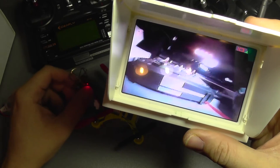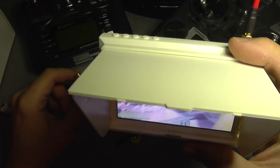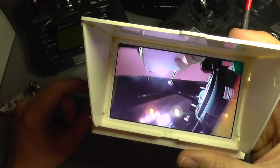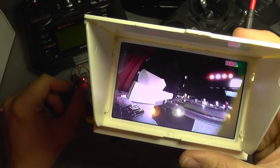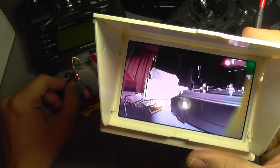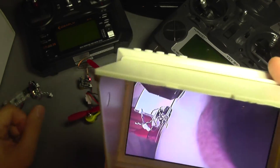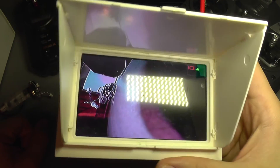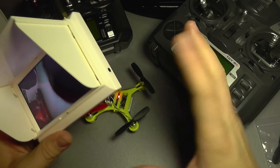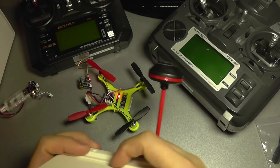The FPV works without any problem — just search for the channel and it works right out of the box. The camera looks nice: it has good colors, good contrast, and good dynamic range, so it should be nice to fly FPV. There's no indication of the FOV angle, but judging by distortion and width it looks somewhere around 150 degrees wide — not quite 160 degrees, so it's normal and good for FPV flying.